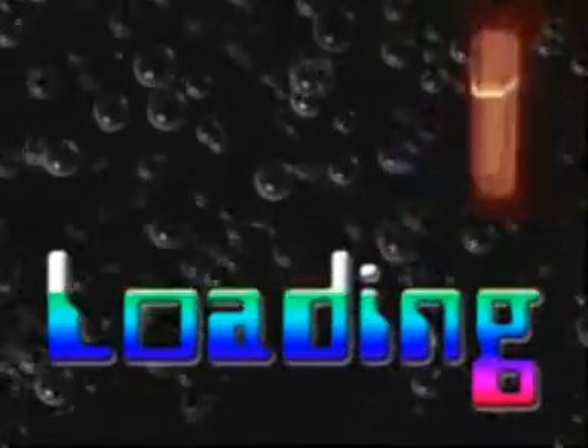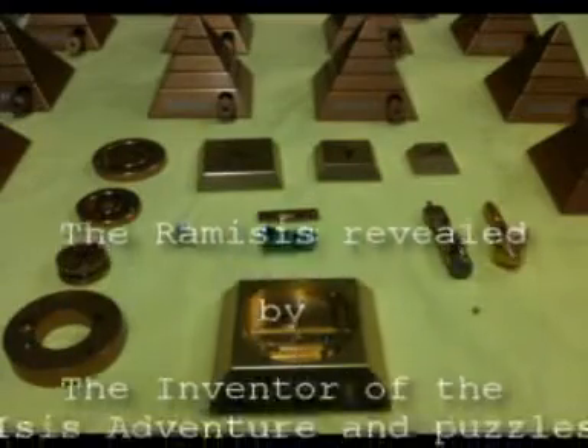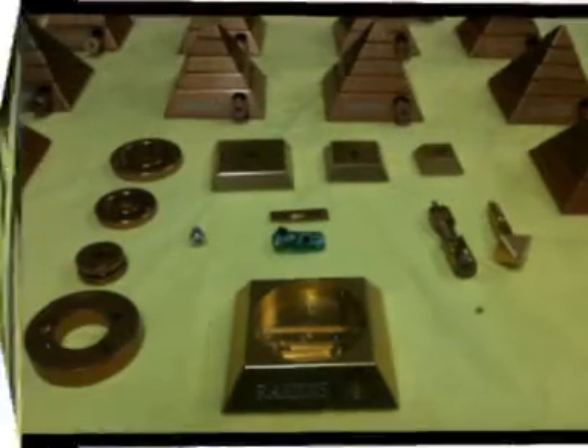Three, two, one. Hi folks, with the new Copernicus puzzle out soon, we thought you might like to see how the Rameses puzzle is taken apart. There are 20 components in the puzzle and we often get asked how it all works, so here goes.